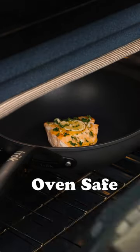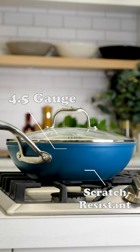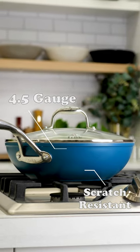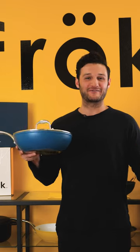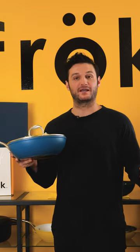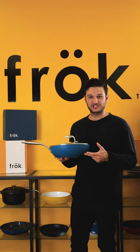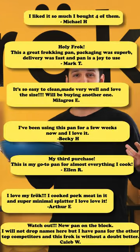It's oven safe and compatible with all stovetops. We use higher quality materials than most, if not all, cookware brands in the market, which is why we can offer a lifetime warranty. Stop paying over $100 for a basic fry pan. Try a frock today for $60 — lid included, free shipping. See why thousands are frocking with us.